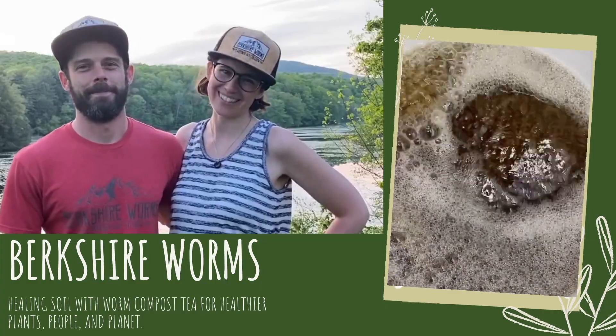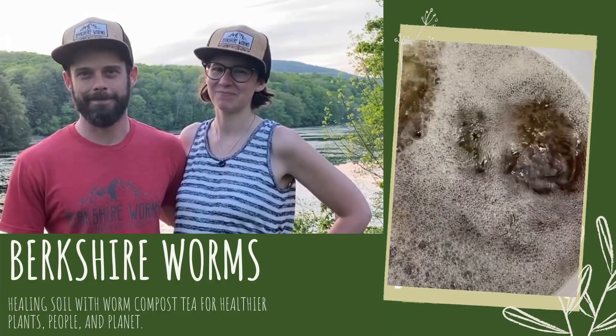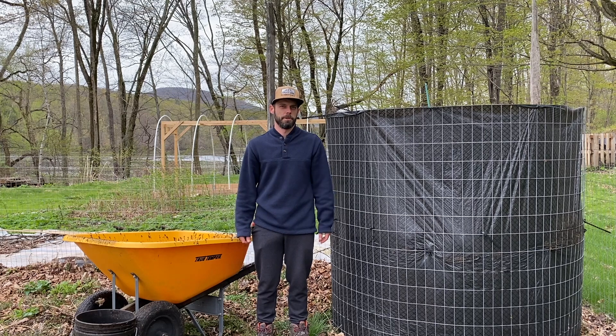Hi, I'm Kyle. I'm Melinda. And we help people grow great plants with our compost team. Hey everybody, Kyle from Berkshire Worms.